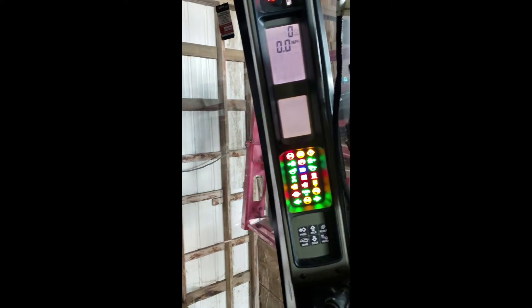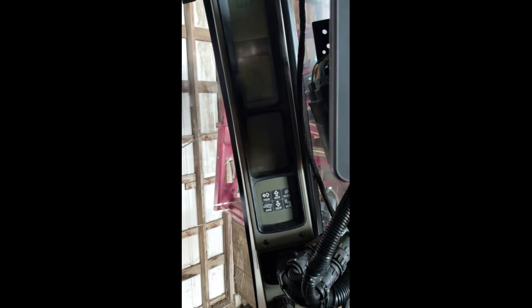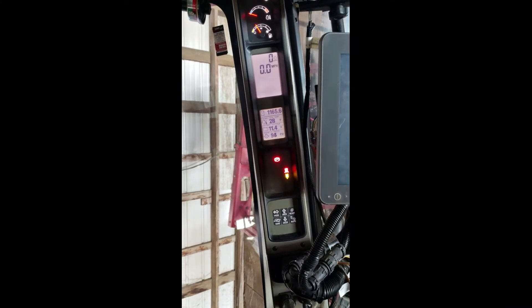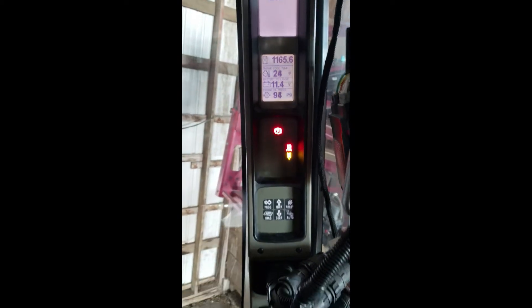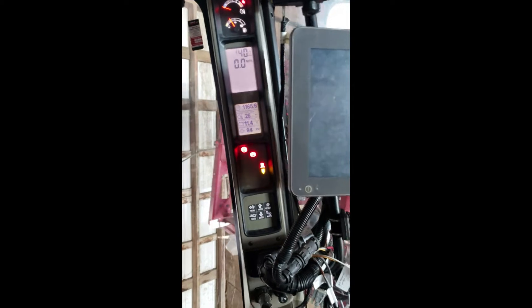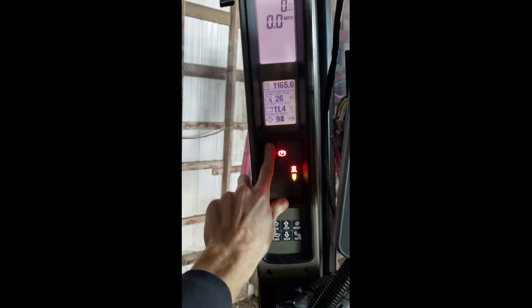It'll probably start beeping at me like crazy the second we start it. It is cold. I guess it ain't beeping — I don't got it idling high enough. That gauge there is saying it's cold. There she goes. We'll just ignore that and let it warm up while we go clean the shop out.